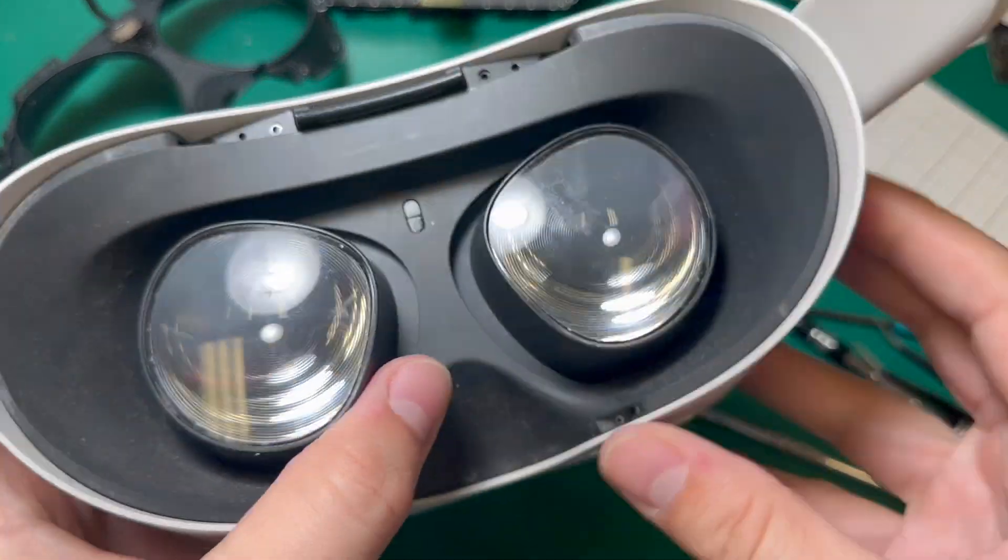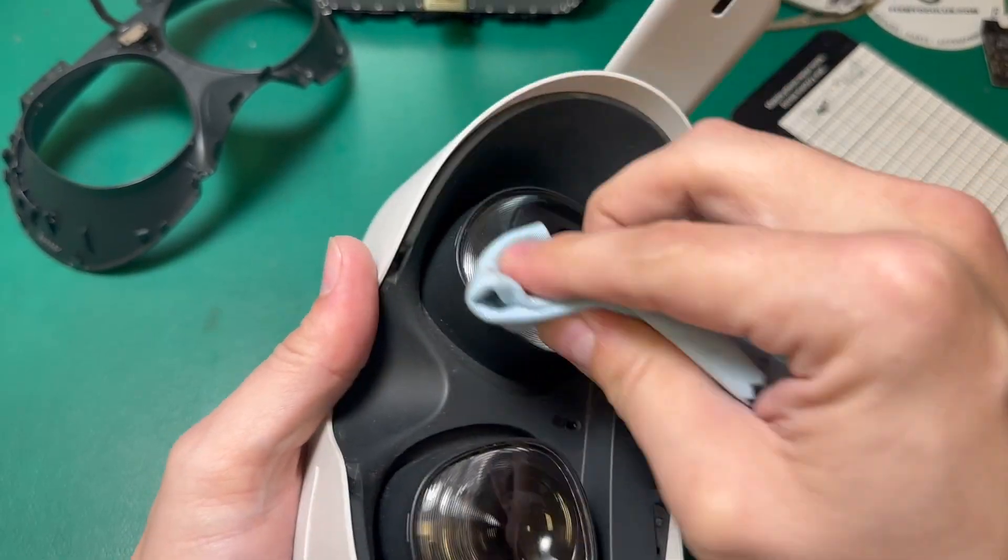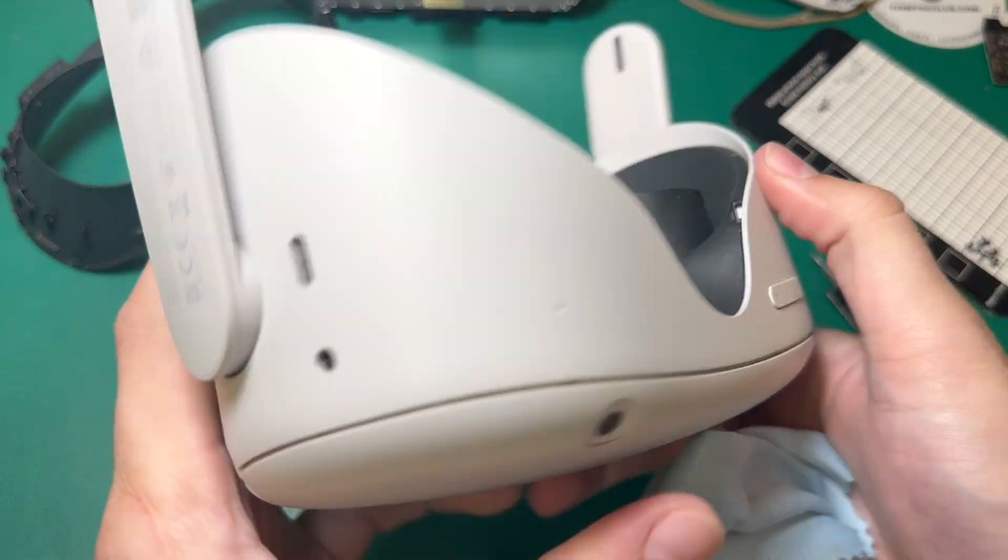Now that everything seems tested and working, we can go ahead and screw these T2 screws back in. Quick polish of the lens, and this headset is ready to go.